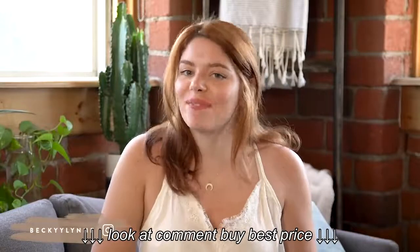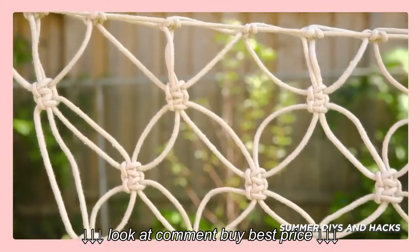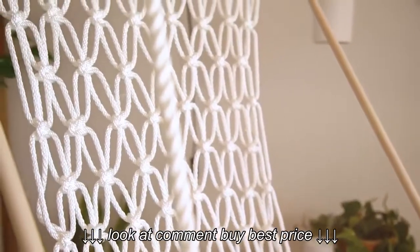Hi guys, my name is Becky and I am from the Soraya Girls. You guys loved this macrame net that we made on our summer DIYs and hacks video previously. This got us thinking what more we can do with macrame, because it's actually not that hard. So we had the idea to do this gorgeous hanging macrame chair, and that's what I'm going to show you how to do today.